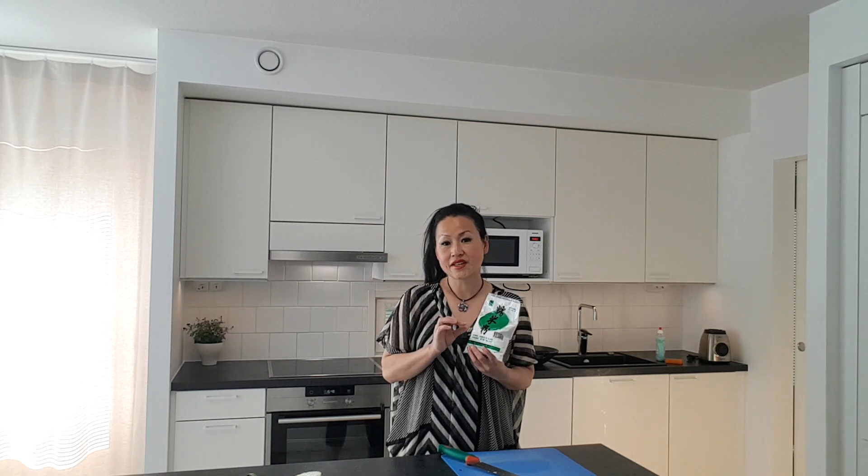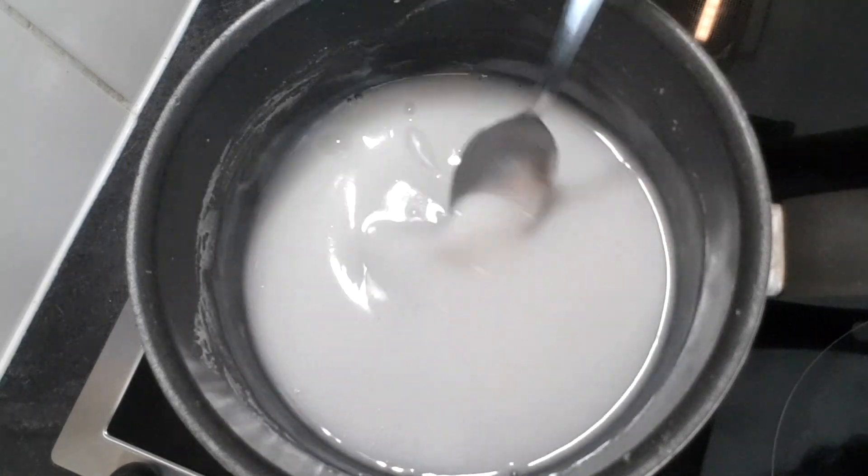Now I will make a kind of porridge, very thin consistency. Like this, it is ready.